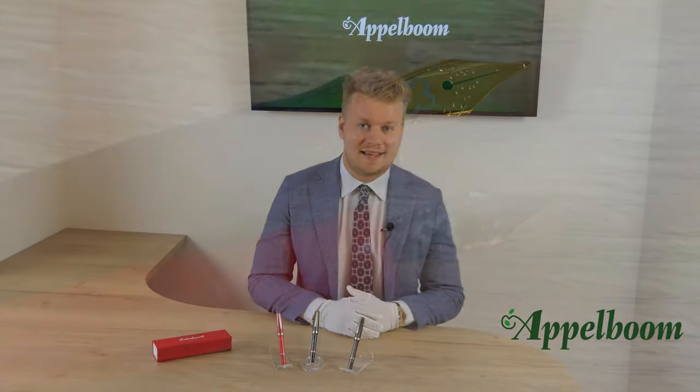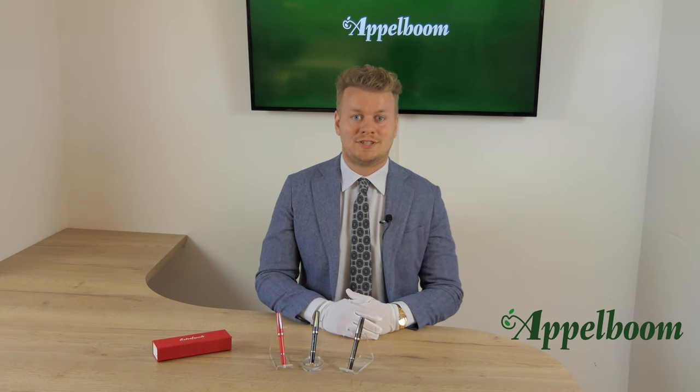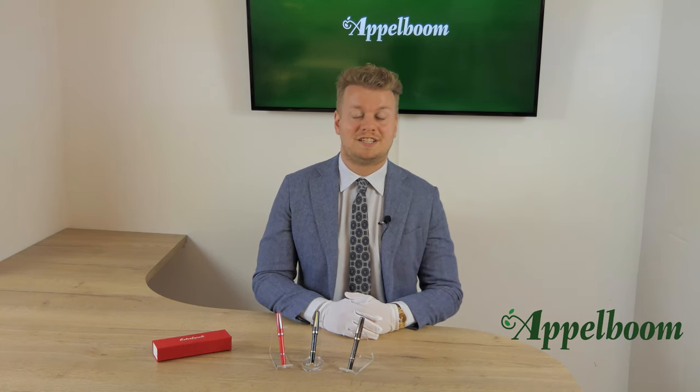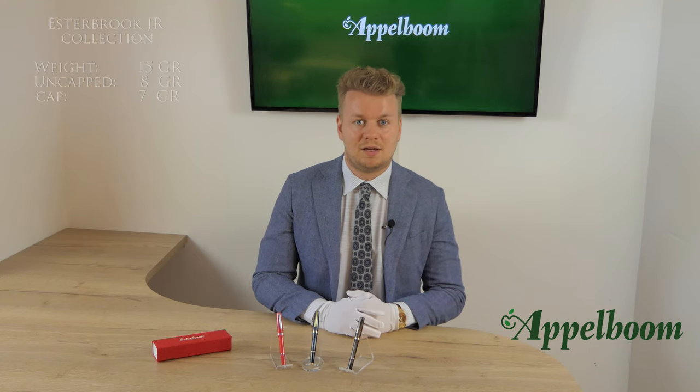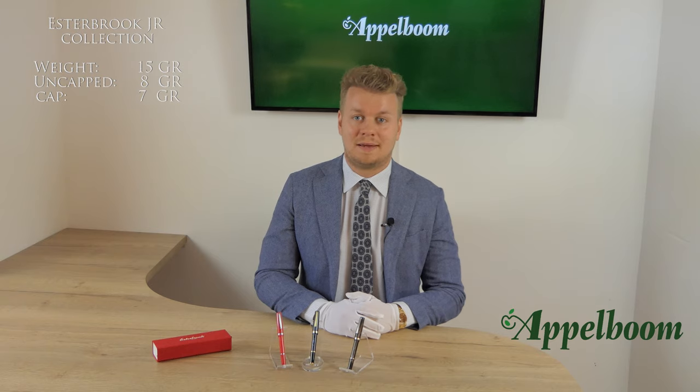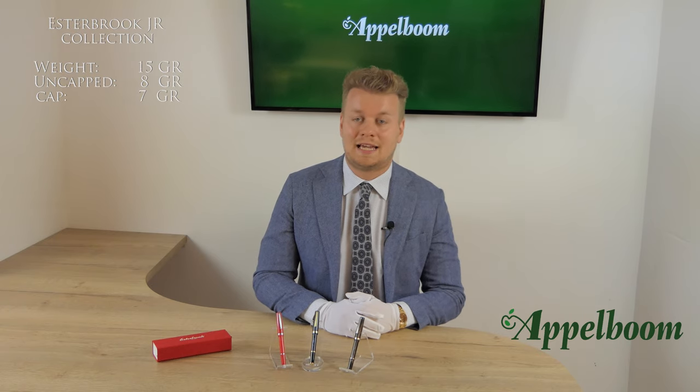The fountain pen uses the standard international cartridge-converter system. The pen always comes with a converter and one spare ink cartridge inside the gift box. Because the pen is made of acrylic, the Asterbrook weighs 15 grams — the body of the pen is 8 grams while the cap is 7 grams.